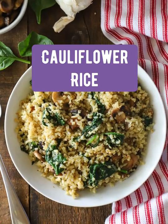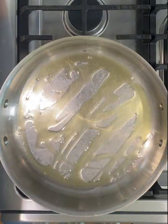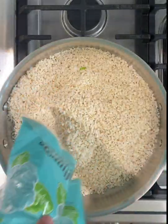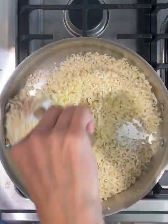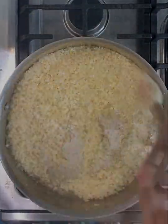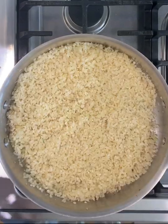This is one of my favorite new side dishes — cauliflower rice with spinach and mushrooms. Start with some olive oil in the pan, then add 16 ounces of riced cauliflower. I like the riced cauliflower with really small pieces, so try to find that instead of the big chunky pieces. Stir that around in the oil and cook for about five minutes.